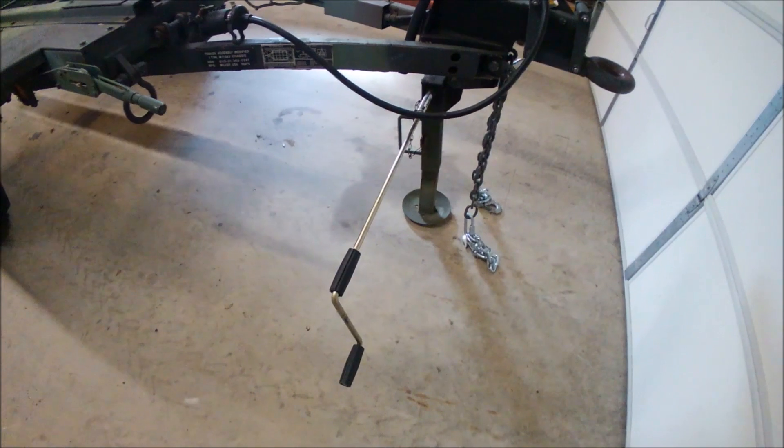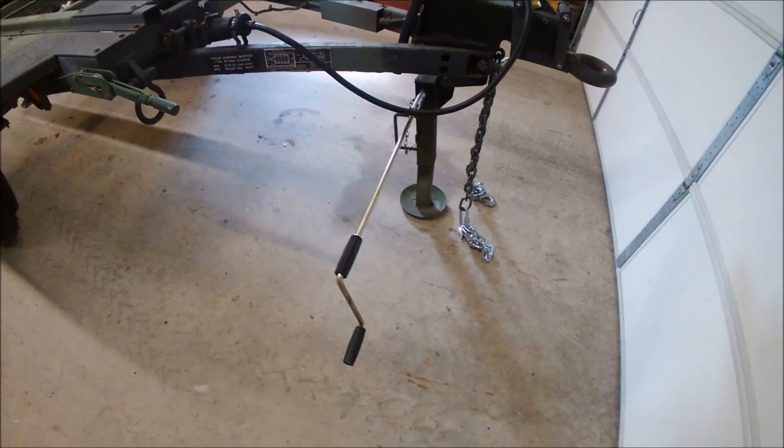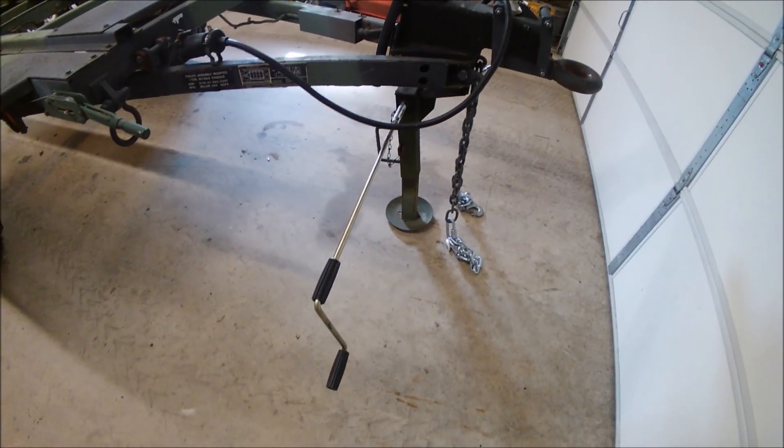Simple fix. You can just store this in the toolbox, or I thought about cutting it down to make it a little bit shorter, but it'll work.